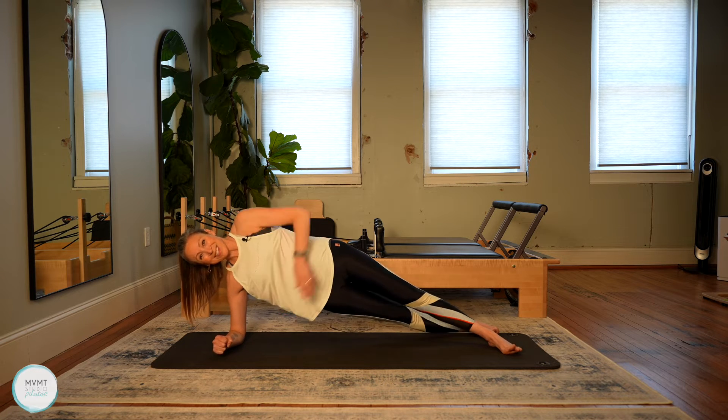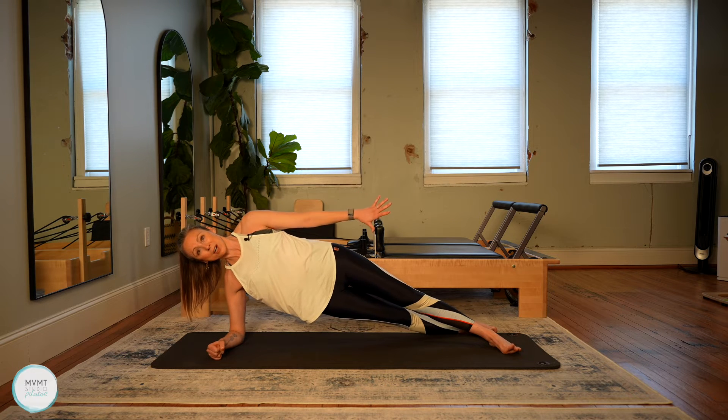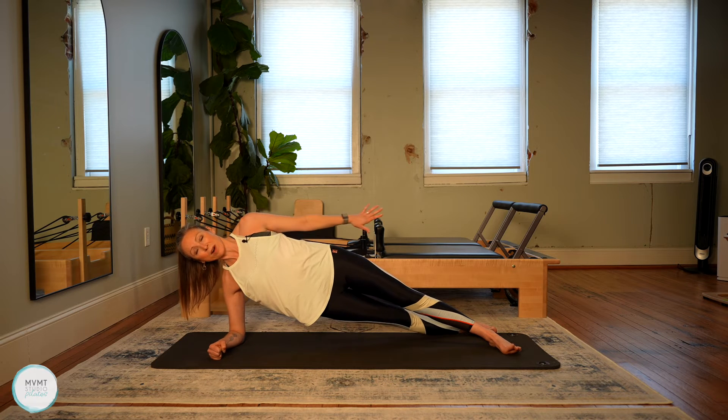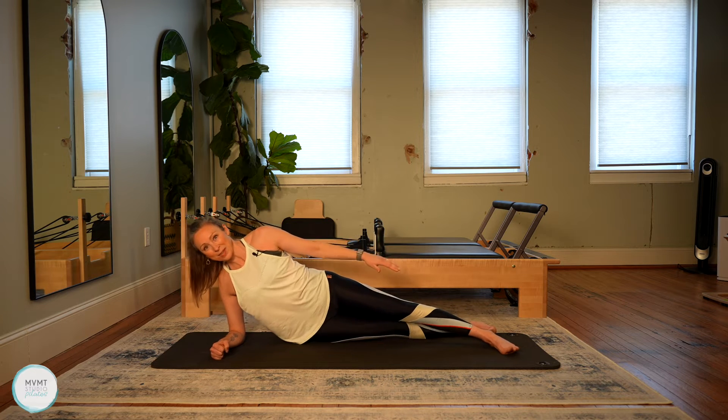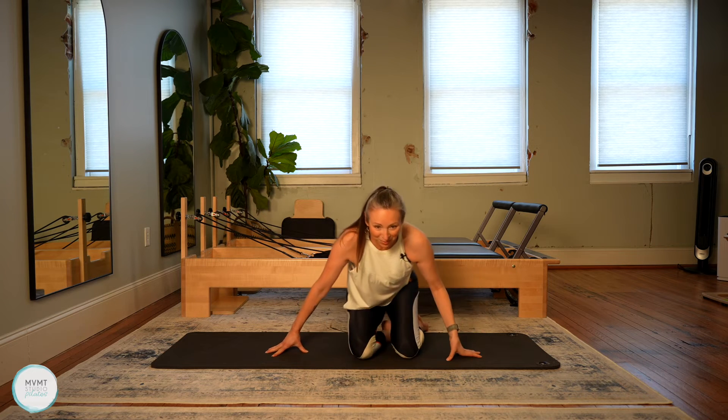We're really feeling that work in the shoulder right here underneath the armpit. You'll feel those obliques too. Take that top arm and press the palm back behind you — arm is nice and long. Give little press backs here. Feel the back of that arm working. We have eight, seven, six, five, four, three, two, and one. Lower those hips down and bring yourself all the way up. We're going to swing it right over to the other side.